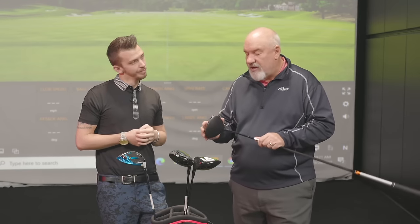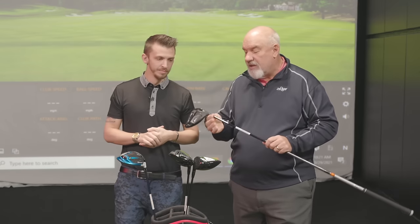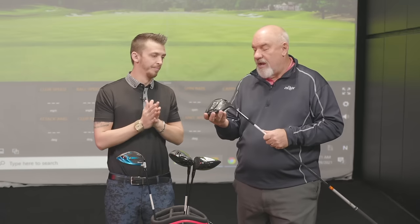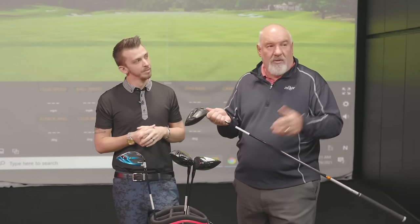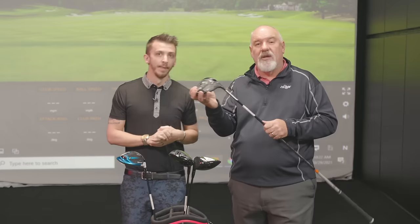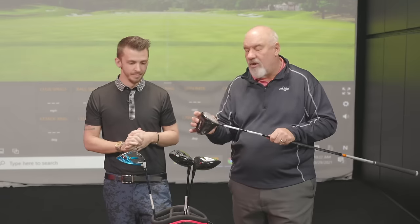Adjustability also came from fitting, where we can adjust all these parameters. Even for a regular player — if you've got a head that you really like but want to try some different shafts, you can come in here and try different shafts in a fitting in the head that you know you like. So you're only changing one variable — you're changing the golf shaft, not the head also.